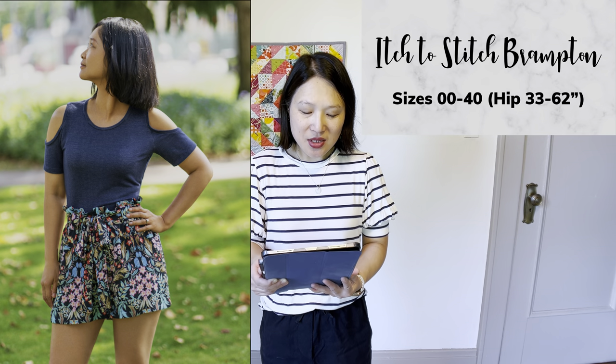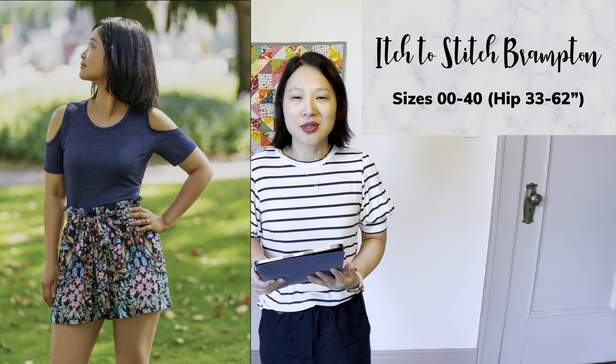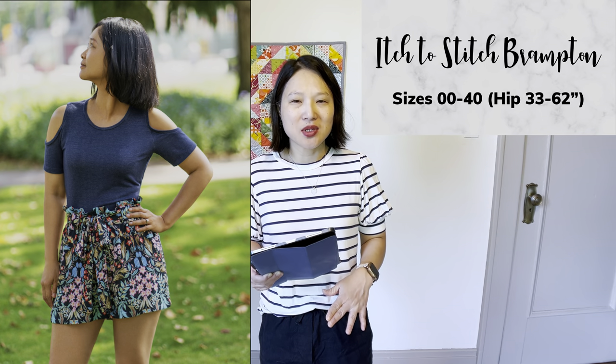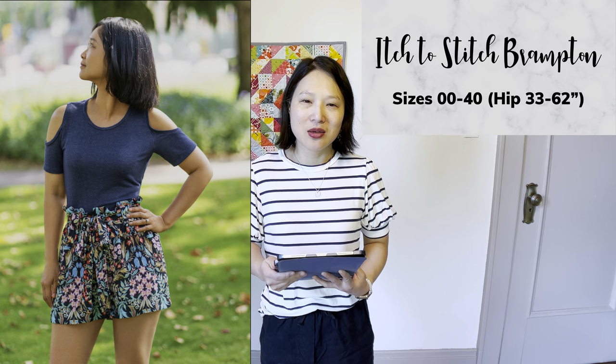The next one is the Itch to Stitch Brampton Shorts, in sizes double zero up to 40. I almost purchased this pattern when it was released last year towards the end of summer but held off. I may go back and purchase it because I really like it. It's meant for more fluid fabrics like rayon and is an elastic waist paper bag short. It looks really elegant and polished and would be so fun in lots of different prints — and of course it has pockets.